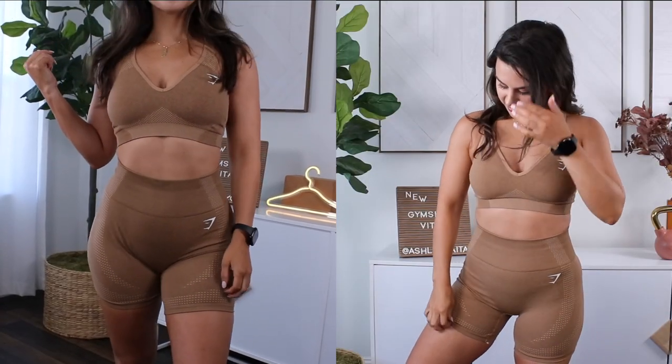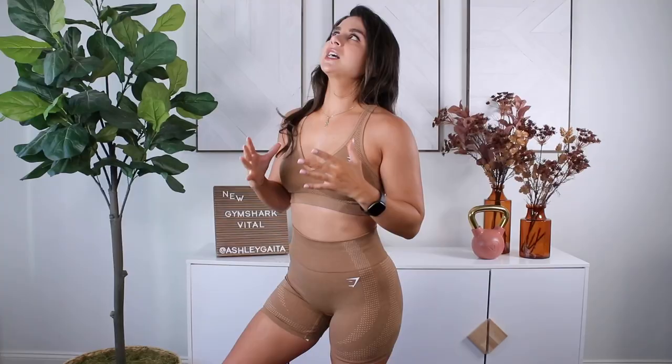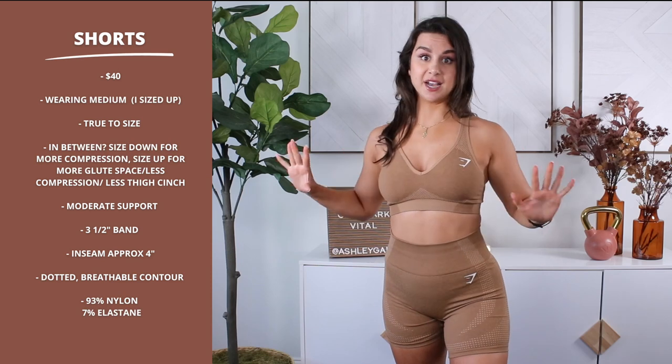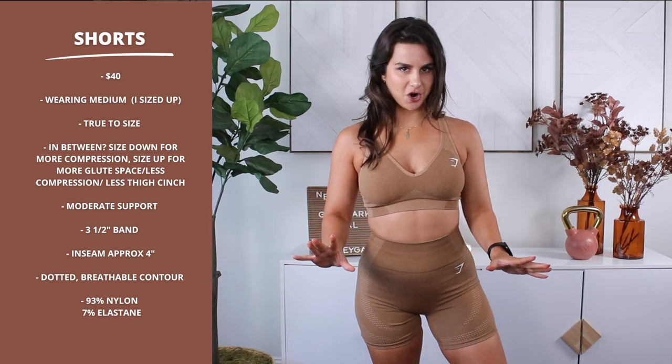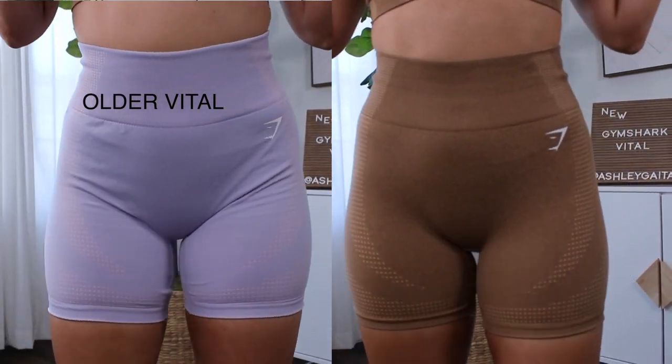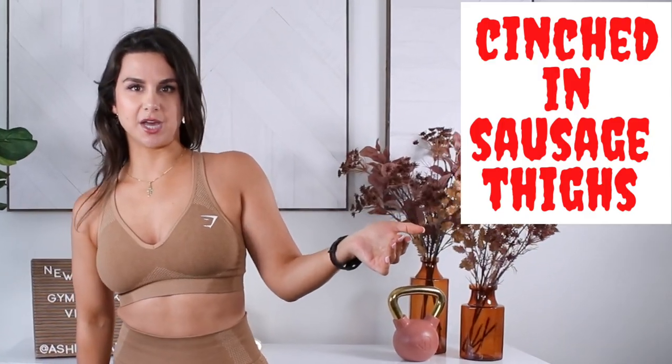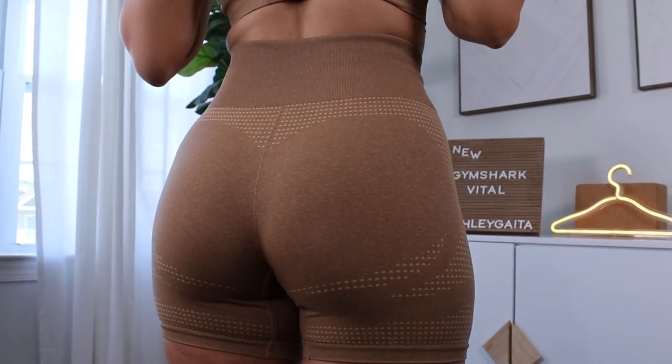As far as the shorts go, I sized up to mediums because the Vital seamless shorts have notoriously cinched into my legs from the beginning. There's this seam underneath that just cinches in and I don't like it. Since sizing up it's been better, but now there are cons — that whole wrinkling issue the new Vital 2.0 had, you still have that since it's the same material. So if you size up, you might deal with some wrinkling right around the groin area. When squatting, the shorts will start to gape.